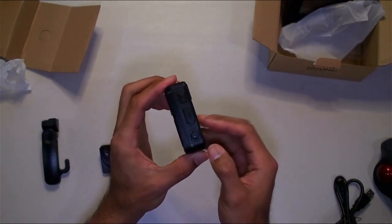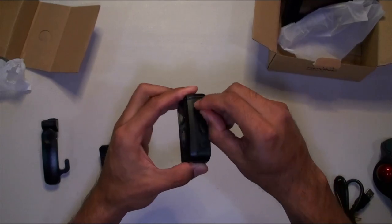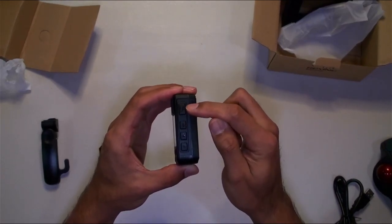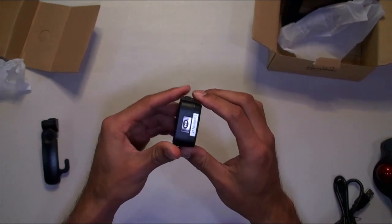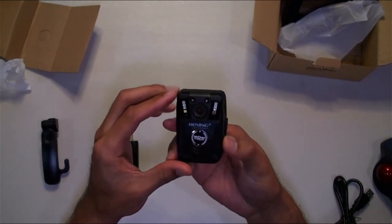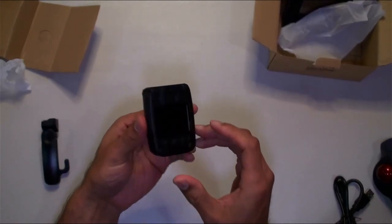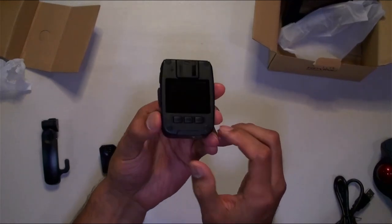There's a button there — the picture-taking button, the power button, the charge port for USB, a microphone, a video button, and up and down controls. The 64 gig memory is built in — looks like you cannot swap out a memory card. I'm going to get it turned on; you hold the power button down here.